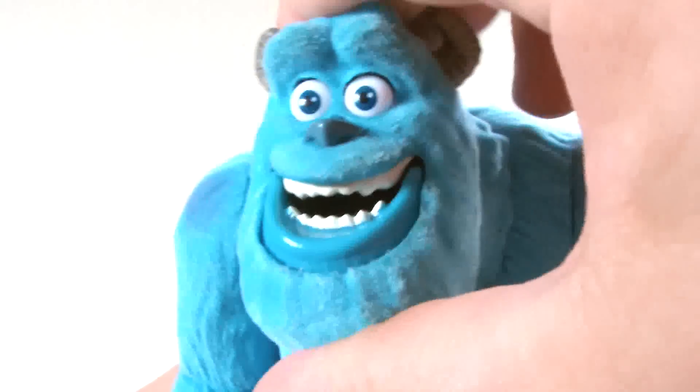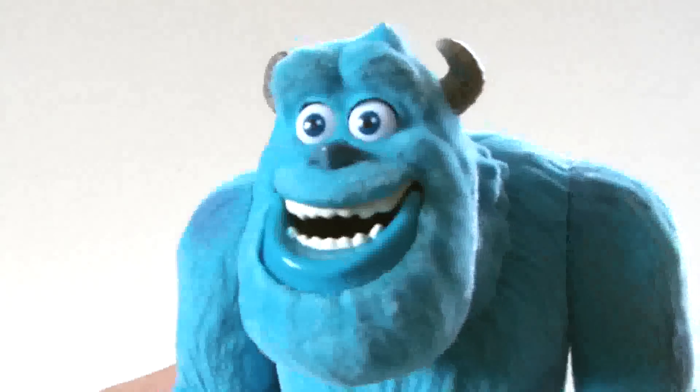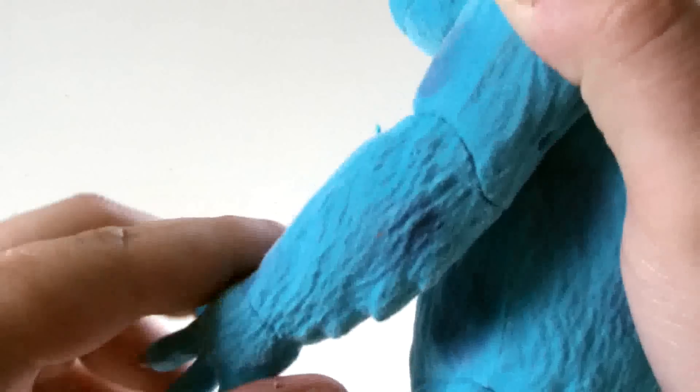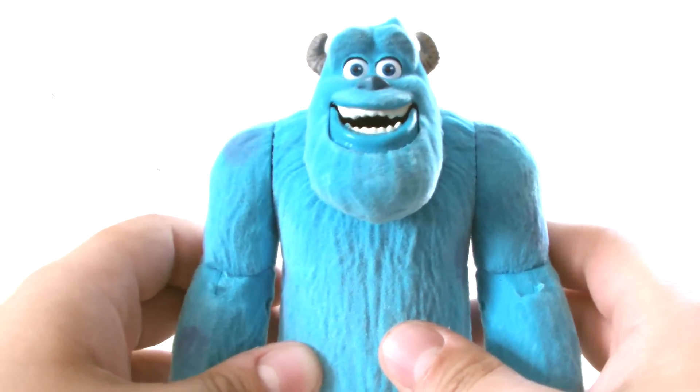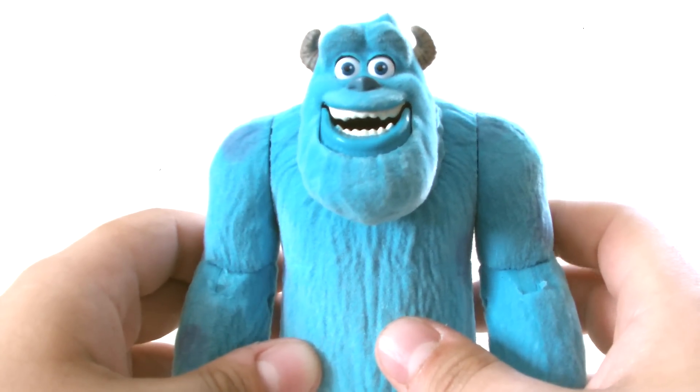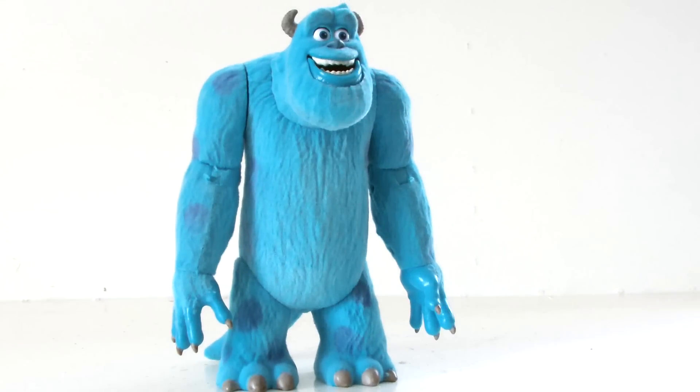Turning to articulation, the head is stationary even though it looks as though it could turn. The arms can spin through 360 degrees at the shoulder, while there's a 45 degree bend at the elbow and a full 360 on the wrist. There is no articulation on the legs at all, but the tail can spin through a full 360. So overall for articulation, it's pretty poor, meaning there's a limited amount of poses you can put it into when on display.